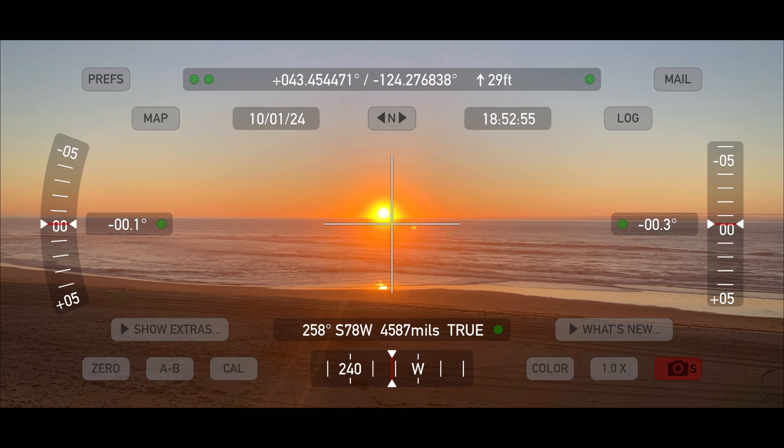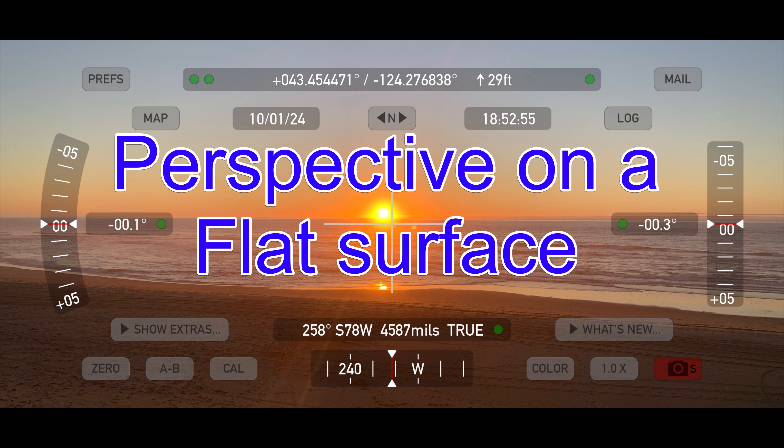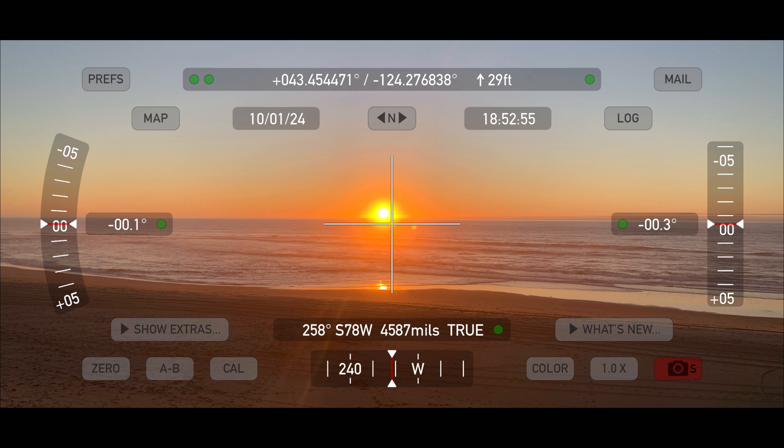Today is 10-1-2024 and my name is Steve Matthews, also known as Teeth of the Lamb. Today we're going to look at perspective on a flat surface. A friend called me and she wanted me to verify a test that Eric Dubé had done of a sunset where he zoomed in on it, and I have done that for her here.